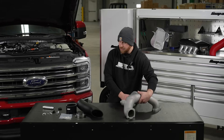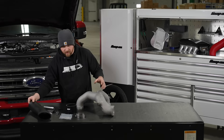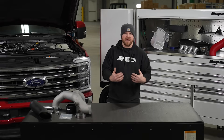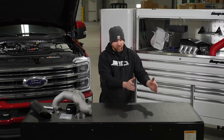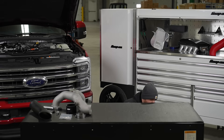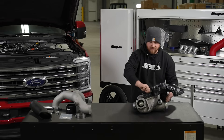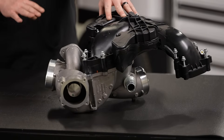Before we do that, I'm going to show you the progression and the changes of the factory intake manifolds throughout the years so that you can better understand the design changes and the progression from stock to where we are. So the earlier models — this would be a 2011 to 2019 upper intake manifold and lower intake manifold.